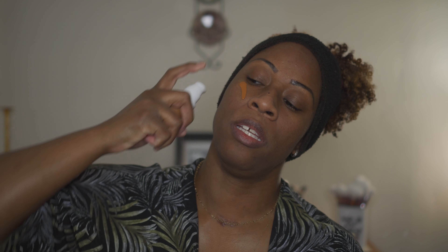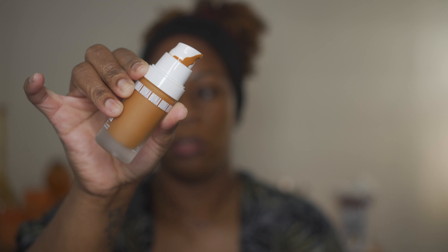I did notice that the foundation was very runny. I'm not sure if I didn't shake it up properly or what, but it was very runny. I'm trying to make sure I have stuff around so I don't make a mess. I've been trying to get this foundation applied but I have not been successful — it is super runny. Every time I pump it, look how runny it is, and look at the bottle. I don't know what I'm doing wrong.